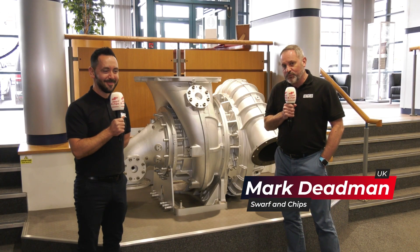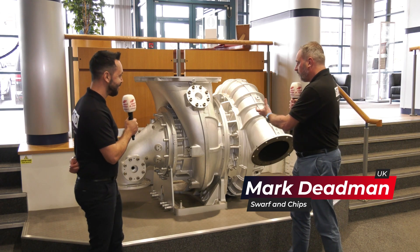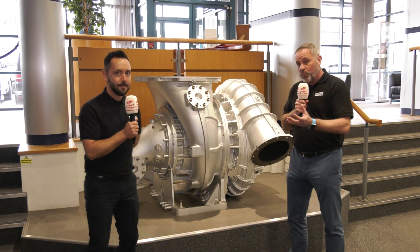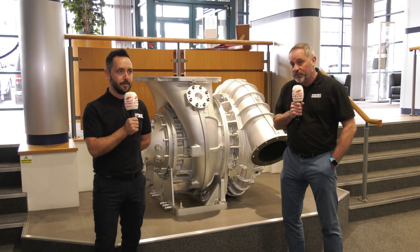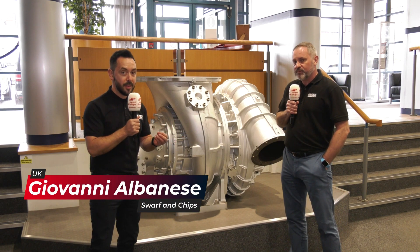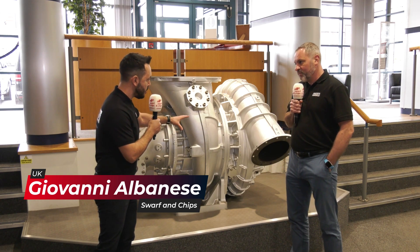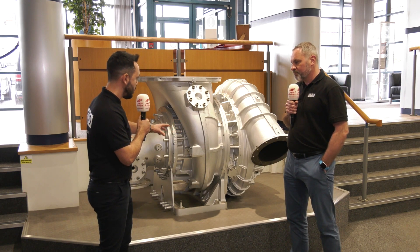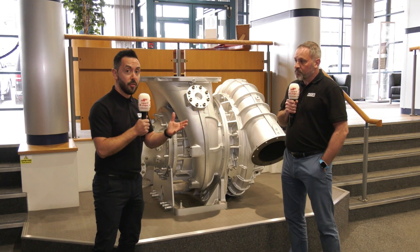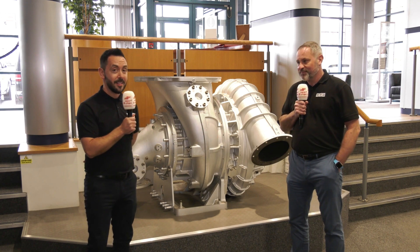Welcome to this week's Swarf and Chips. We're here in Lincolnshire at Napier Turbochargers, where we're going to find out exactly what components are actually made in a turbocharger, using Grob machine tools. We've got the privilege to be here looking at some of these massive turbochargers and their internal components — the blisk made out of Inconel, and the impellers made on the Grob machine. The cycle time savings are astronomical — it's going to be a fantastic show.